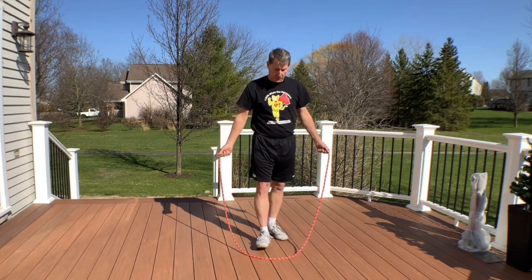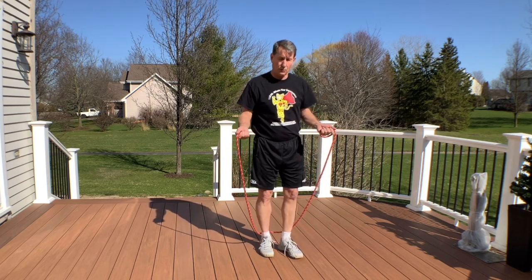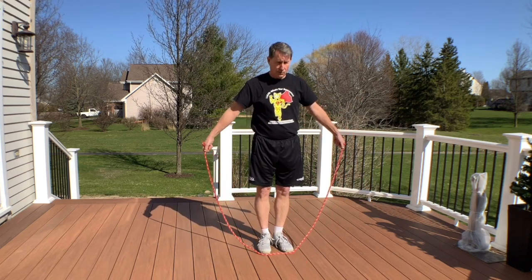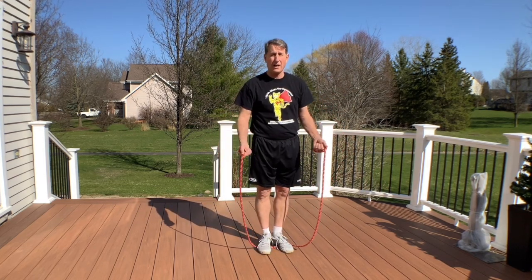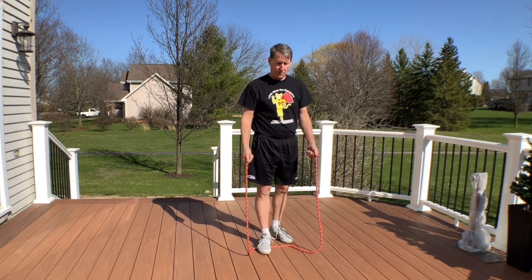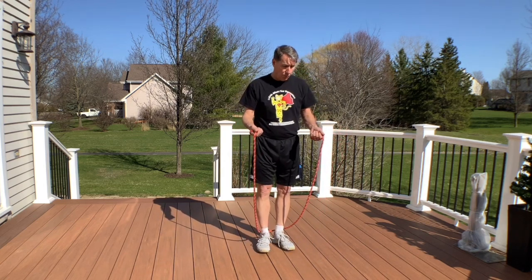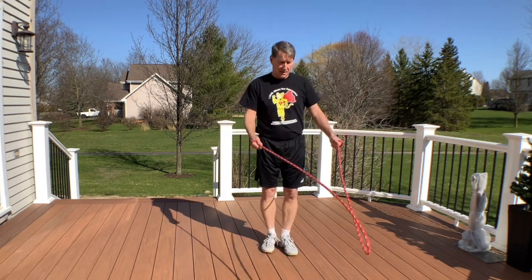A couple of tricks to slow them down: the first beginning move is to raise the toes and do a simple toe catch, just like this. Once they can do that, they can reverse it and catch with the heels behind. Then they can alternate — toes and heels, toes and heels. They can't do that unless they slow the rope down, so it's really helping them get more control of that rope speed.